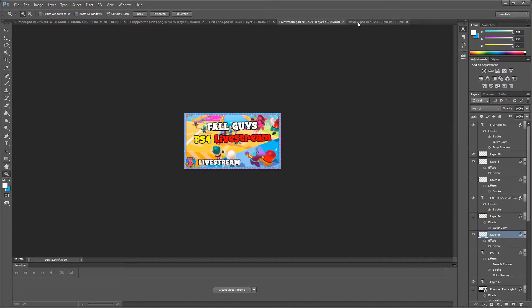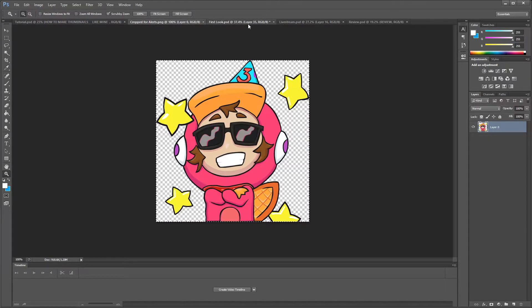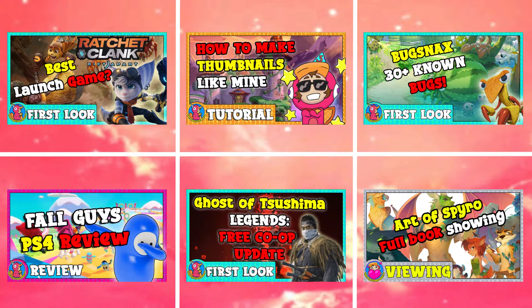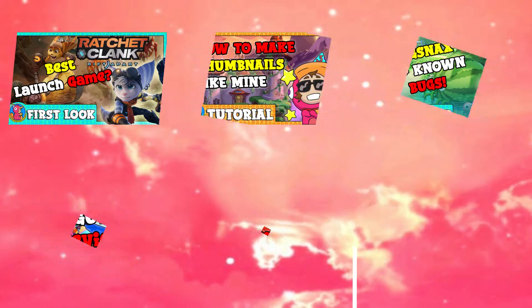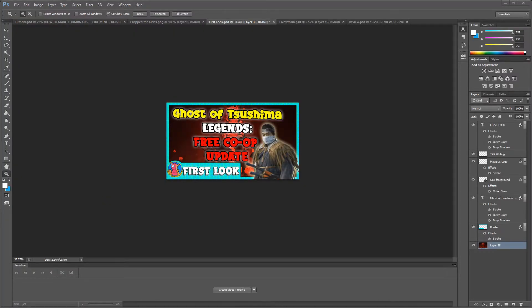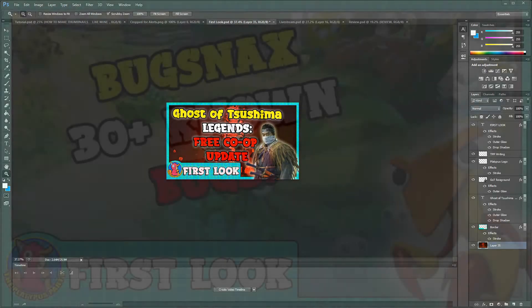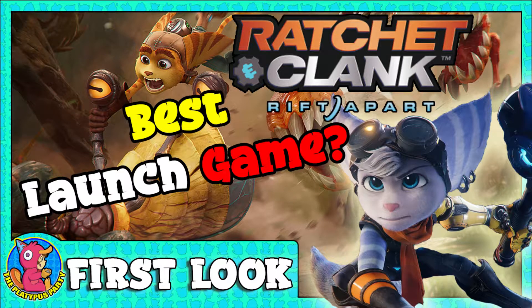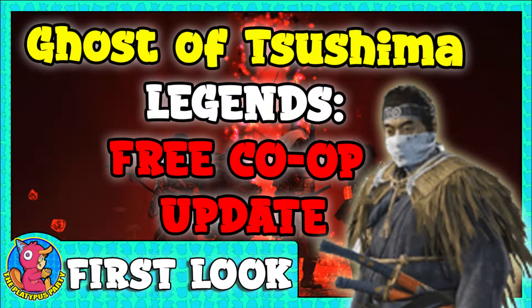This is my first time recording Photoshop, hopefully everything turns out okay. Let me show you a few of my thumbnails: Ghost of Tsushima, a lot of Fall Guys stuff — I was doing a Fall Guys week. I know these thumbnails aren't perfect, I'm still new, but I'm going to show you what I do. These are really easy to make and I think they look pretty good for a starting-out YouTube channel.